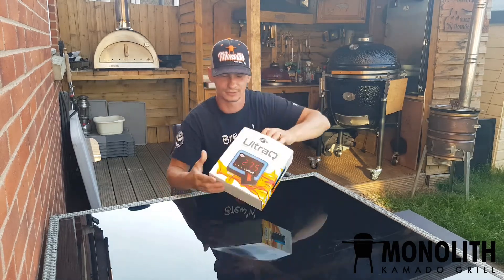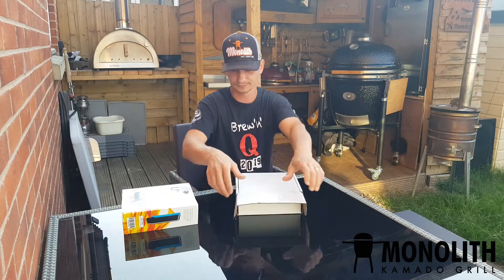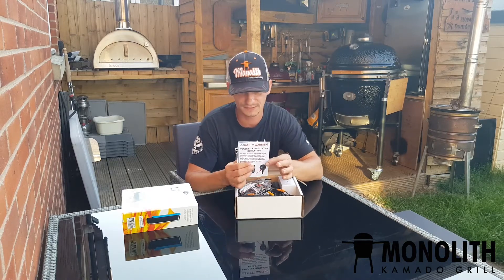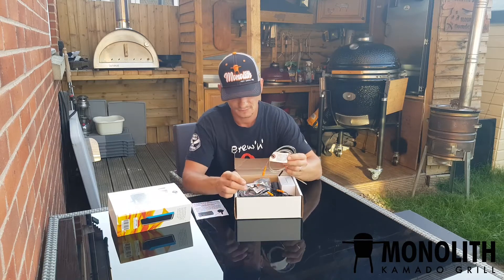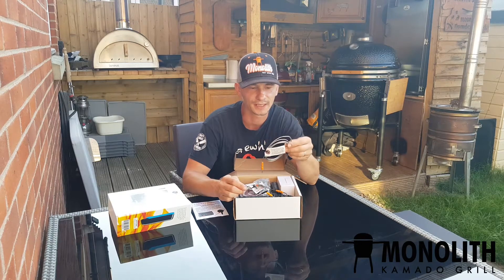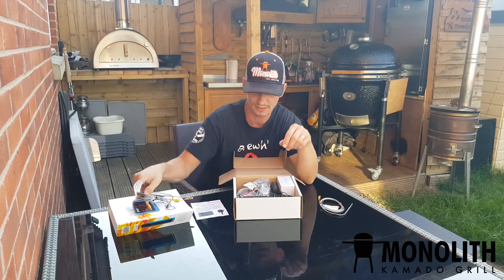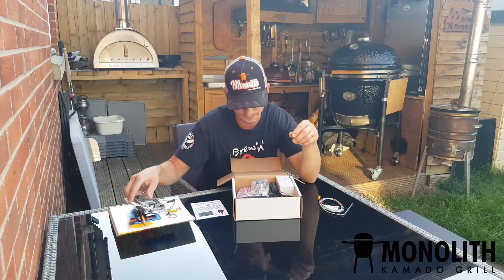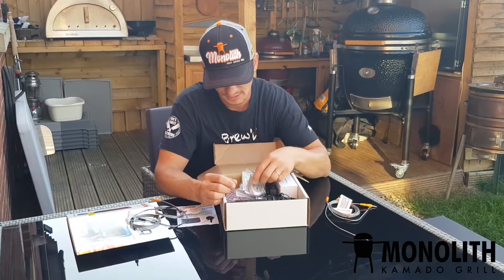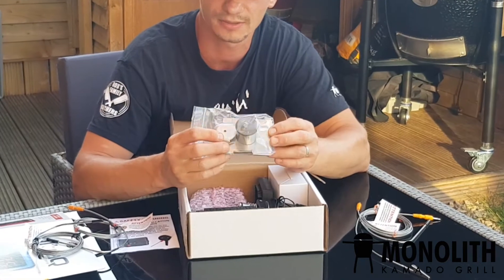So we can open the package and I can show you what is inside and what you can expect. In your package you get a safety warning. You will receive one meat probe — apparently the manufacturer says it's a disposable, so we'll see. These are my extra two probes. You will also receive a pit probe and a universal adapter, which will fit either a Monolith or a Kamado barbecue, which is really handy.